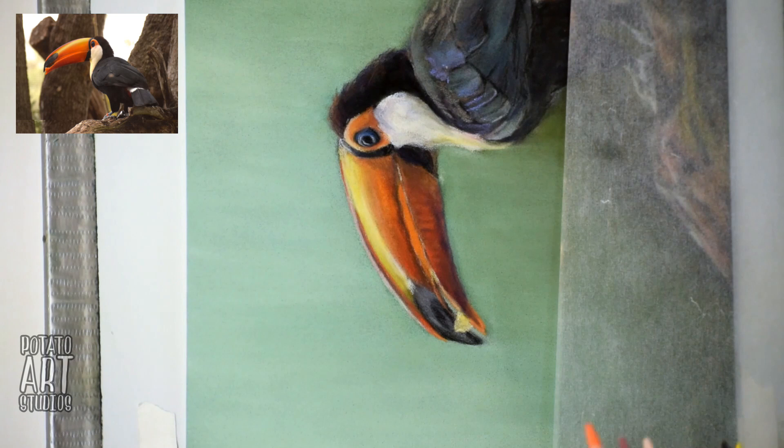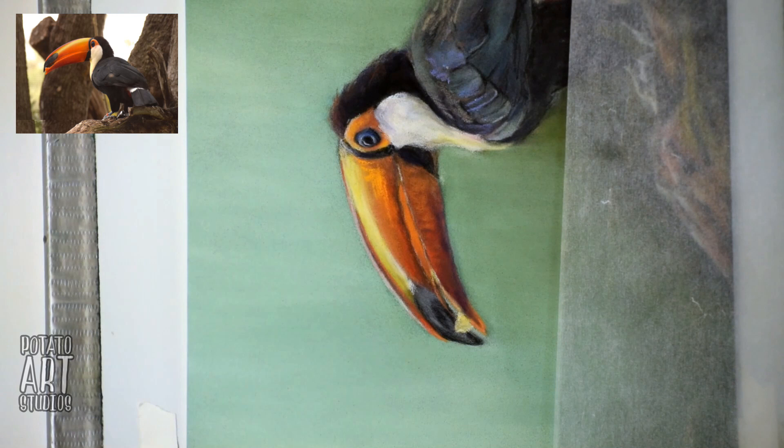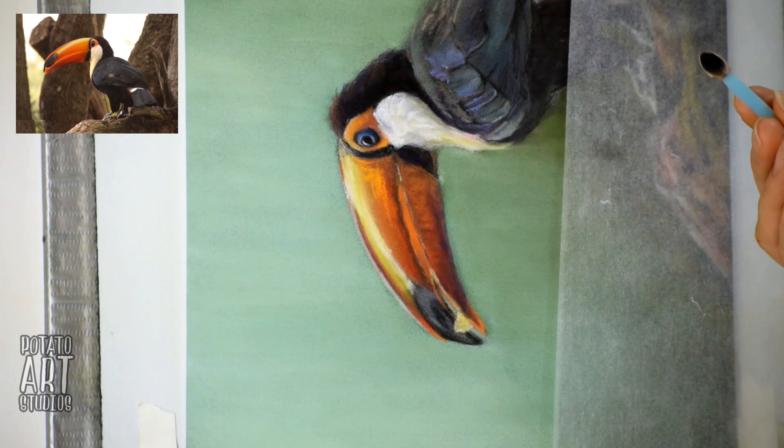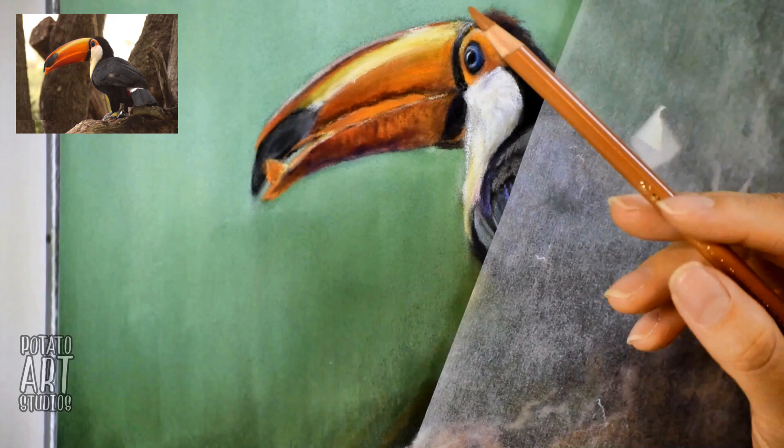That kind of plays in my favor where I don't need to spend as much time on the very foreground subject of the branch. But it still makes logical sense when you look at it: your background is very blurry, the subject that's in focus — which is the plane of the toucan's head — is the most detailed, and then at the very foreground where the tree branch is, that also becomes blurry.